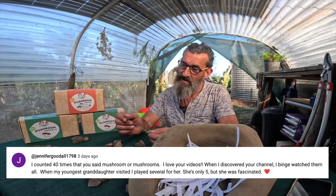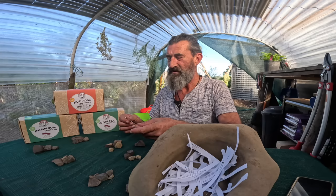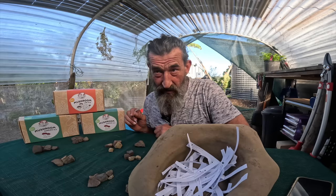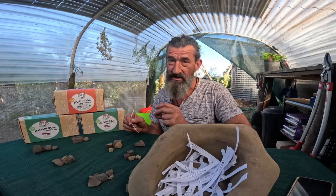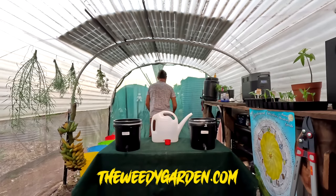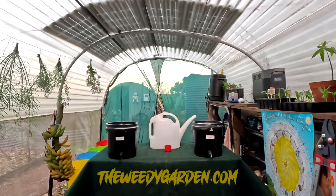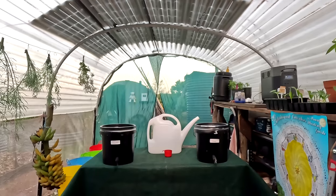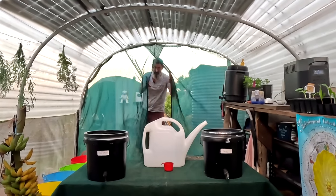Jennifer's entry: 'I counted 40 times that you said mushroom or mushrooms. I love your videos — when I discovered your channel I binge-watched them all. When my youngest granddaughter visited I played several for her; she's only five but she was fascinated.' I really like that, Jennifer. Send me an email at weedygarden.com — hopefully you're from Australia, if not we'll figure it out. I hope you enjoyed the video and learned something about lactobacillus bacteria and how amazing they are for our gardens. Until next video, enjoy your gardens, enjoy your lives, and have a nice day!